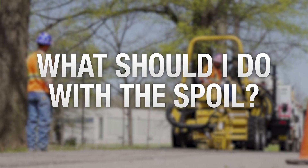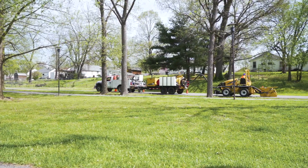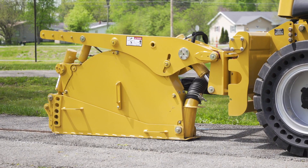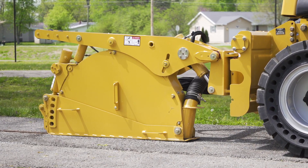After you know what type of material you're cutting, you have to determine what you're going to do with the dry spoil. The connected vacuum system cleanly removes and contains the spoil, allowing you to take it away from the work site while you're micro-trenching. To make an informed decision, you have to ask yourself how big of a vacuum you would need for the majority of your projects and how often you need to dump the spoil.